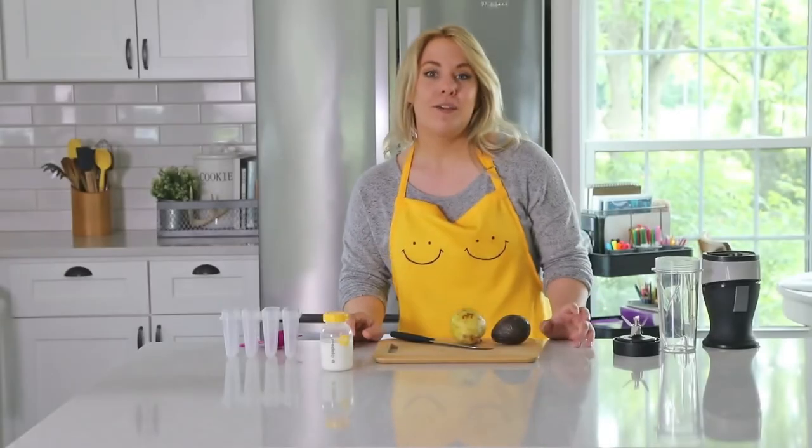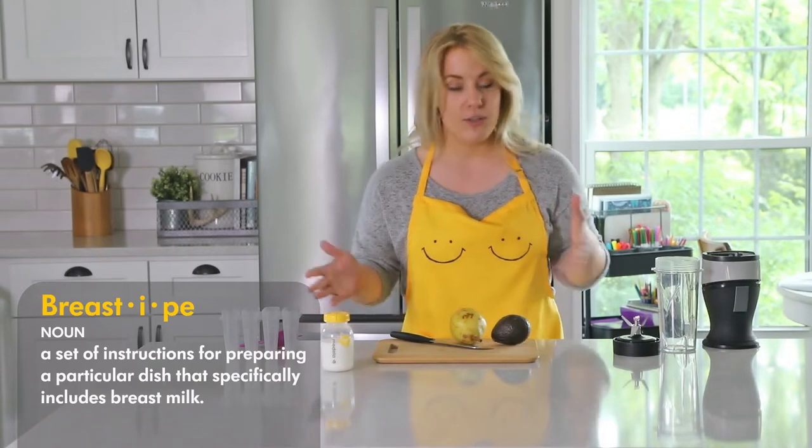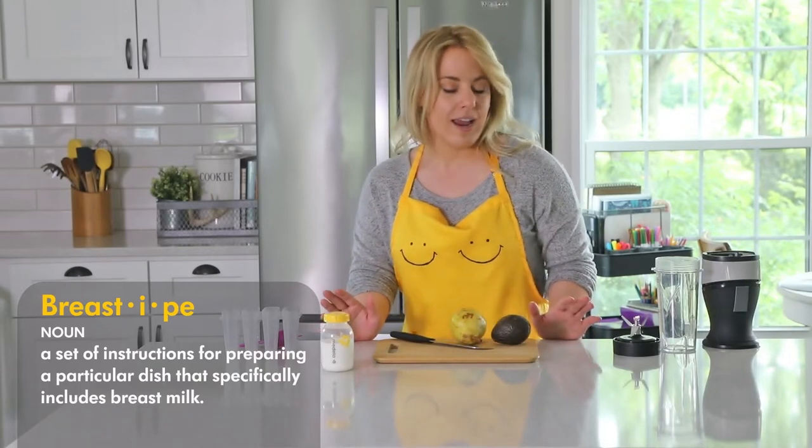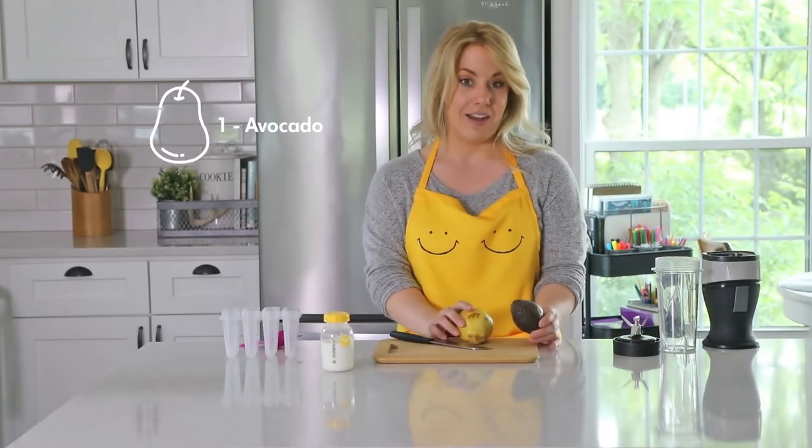Hi, so I have a quick recipe for you, whatever you like to call it. It does incorporate breast milk, and I'm just going to use the fruit and vegetables I have on hand. Right now it's just fruit, a bit of a beat-up pear, as well as an avocado.